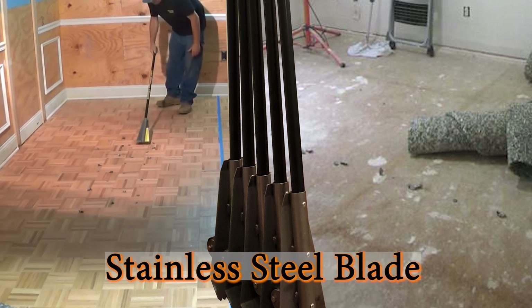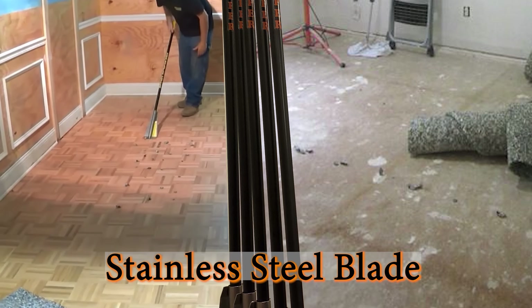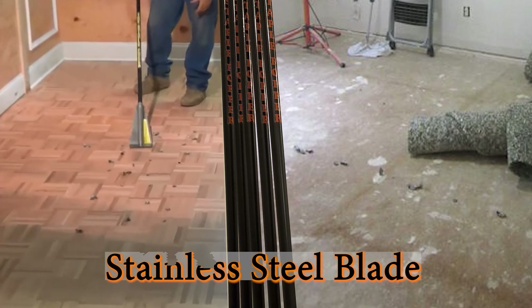The stainless steel blade, equipped with patterned teeth, is laid flat in order to remain flush with the flooring while the wheels gently guide the teeth naturally underneath any staples.